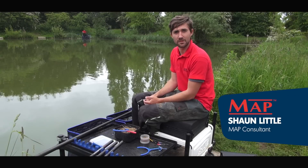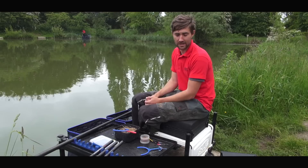Today we've come to Manor Farm Leisure and I'm going to show you how I like to fish shallow with pellet.